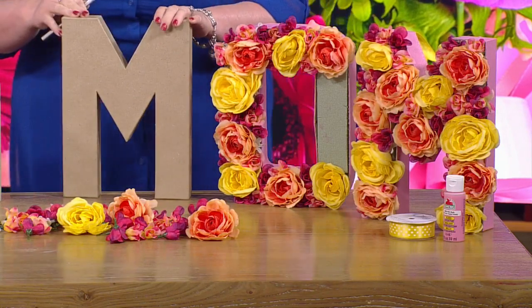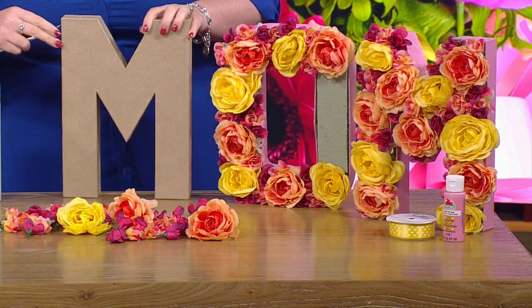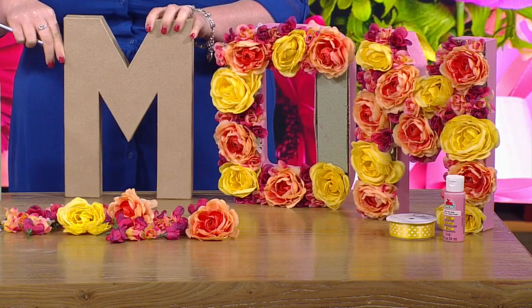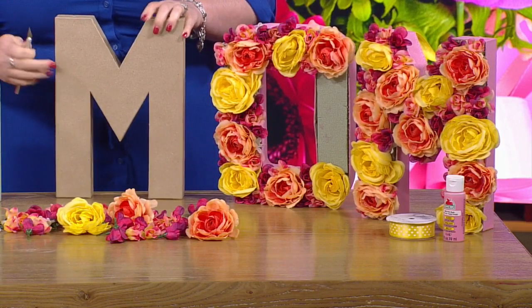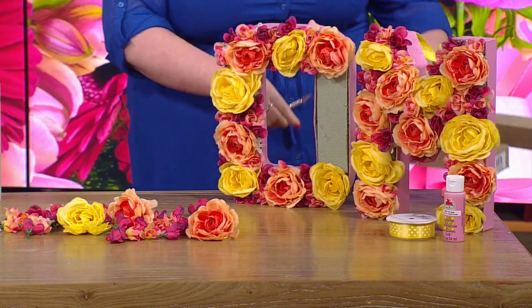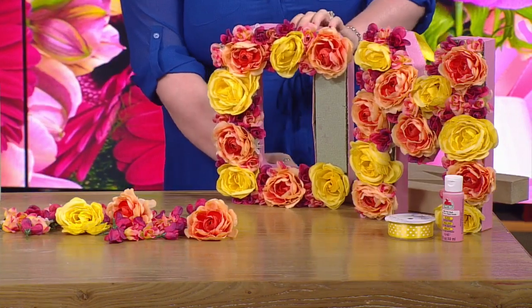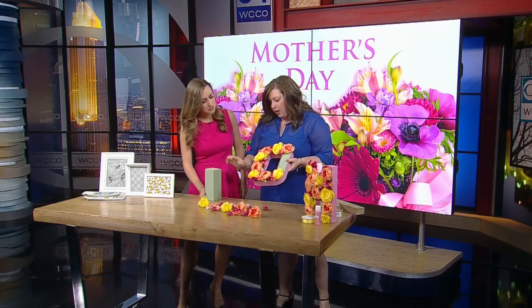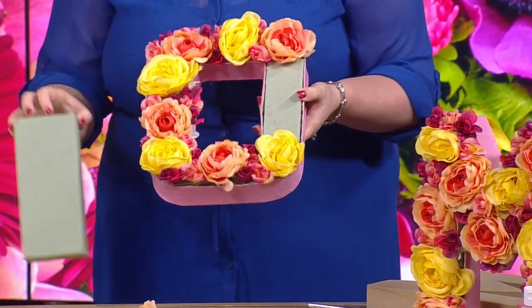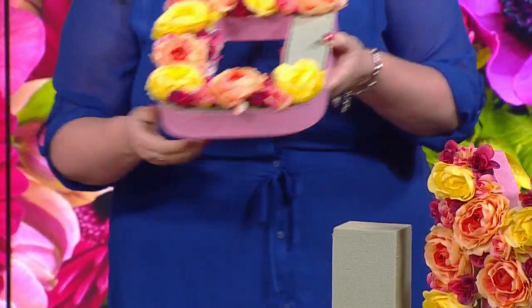These are paper mache letters you can get at our stores. You just cut the top off — get Dad to help with this part. You're going to cut the whole top off so you have a hollow M. When you're left with this hollow form, I used a bread knife — super easy to cut this green foam so that you can incorporate all of your flowers into your project.